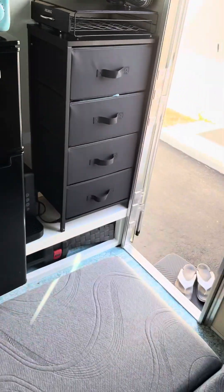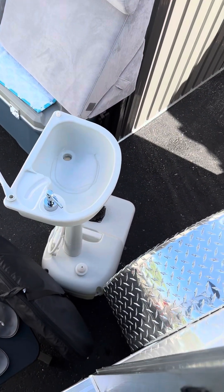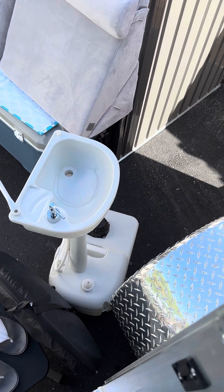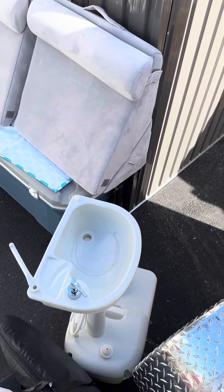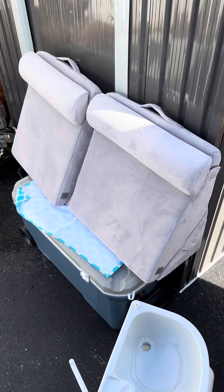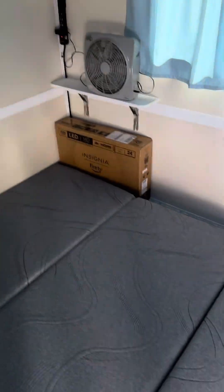We did purchase over here one of these little sinks, so that'll be outside so we can brush our teeth or wash something if we have to. Then we have these little pillows here that sit up when it goes in couch mode. I'll show you that in a minute — let me put this back up.